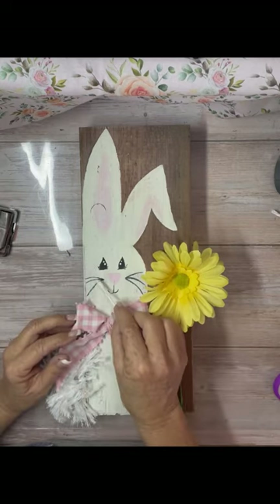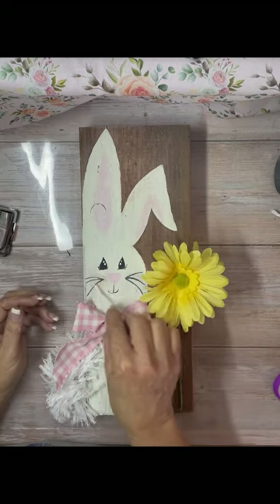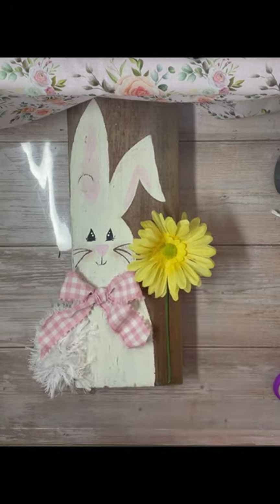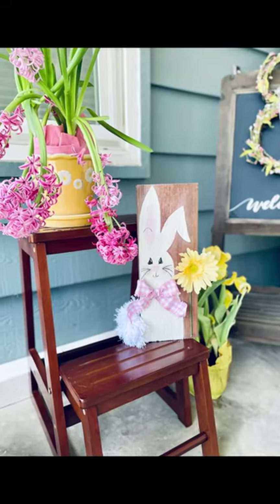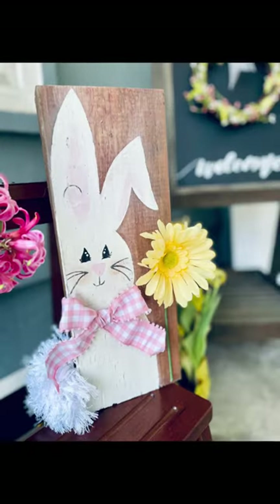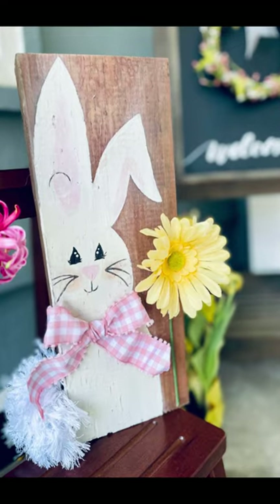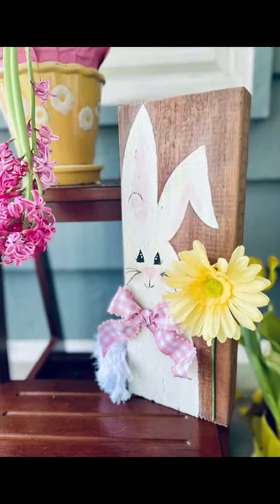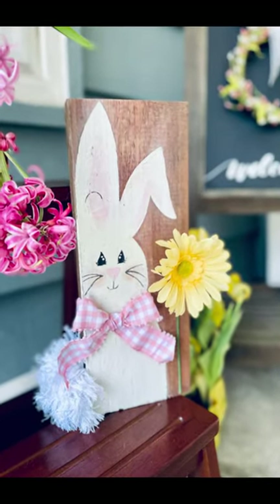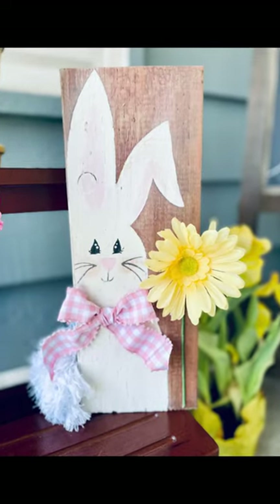I think it came out cute. I decided she needed some cheeks, so I added blush — I actually use blush to do the cheeks. It was a lot of fun to do this project, and I think that's the most important part of crafting: just to have fun. Let me know what you think, hit that like button, hit that subscribe button, make sure you're following me, and I hope you have a great day!